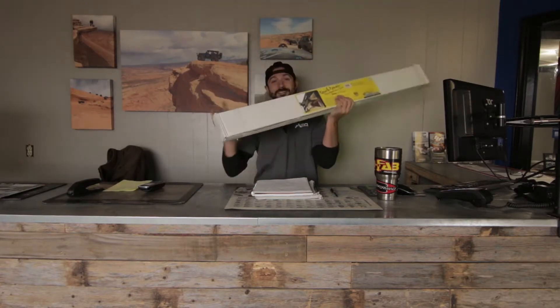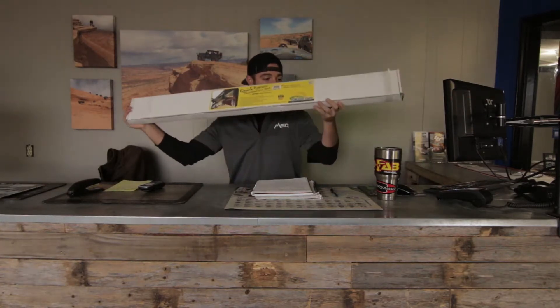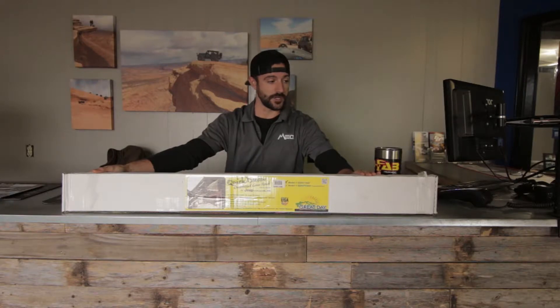Mail time! I think I just heard the mailman. It's not Broadway. Definitely not Broadway. What's up? We have today — get it out here for you — Great Day Products.